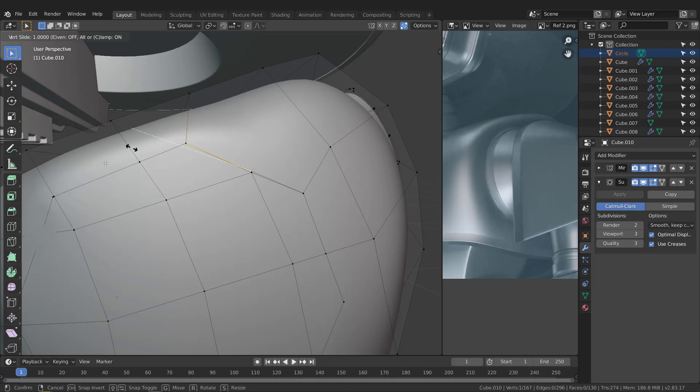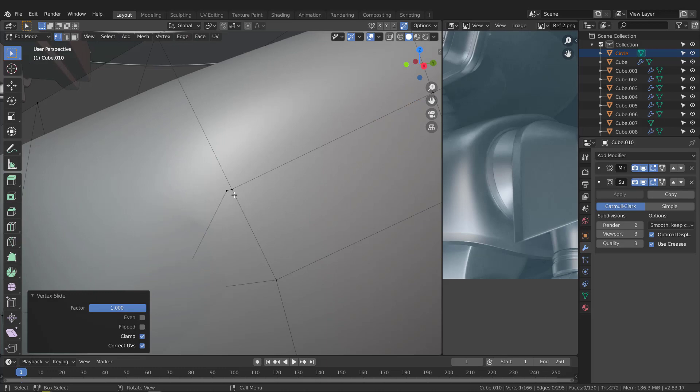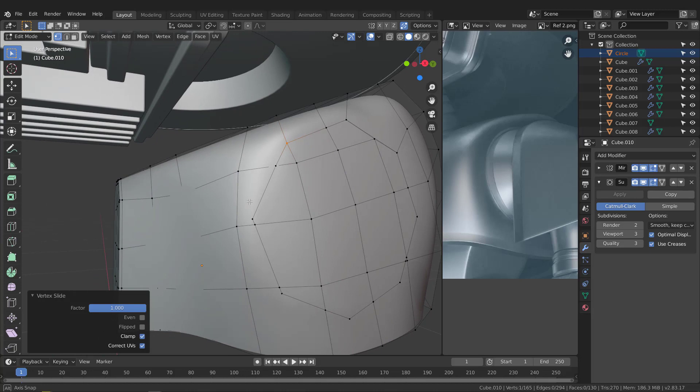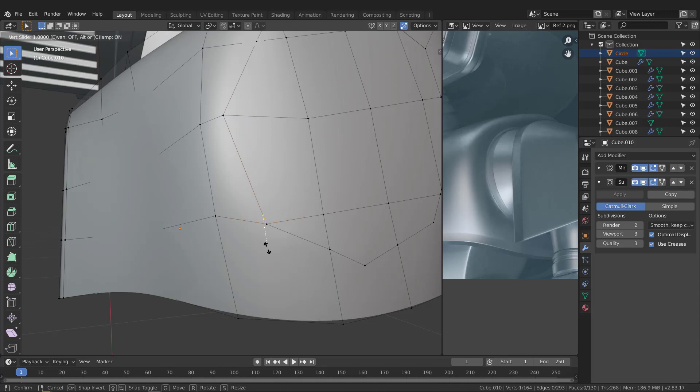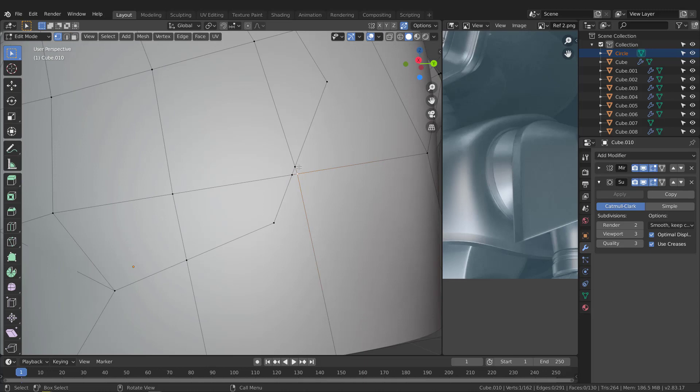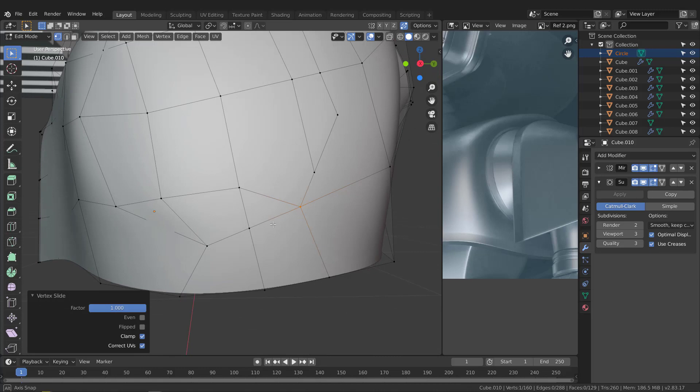Let's support this corner — grab this one, G twice, slide it, and weld it. For this vertex, take it with G twice and weld it. For this vertex and this edge, grab this vertex, G twice, slide it, and weld this vertex with this one — just like that.